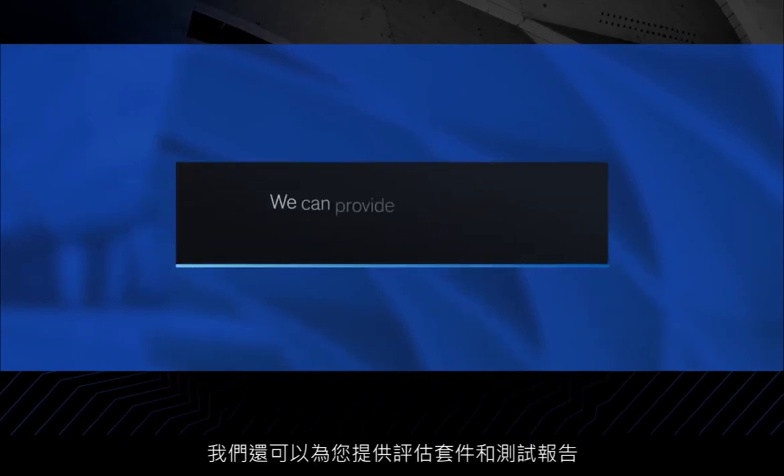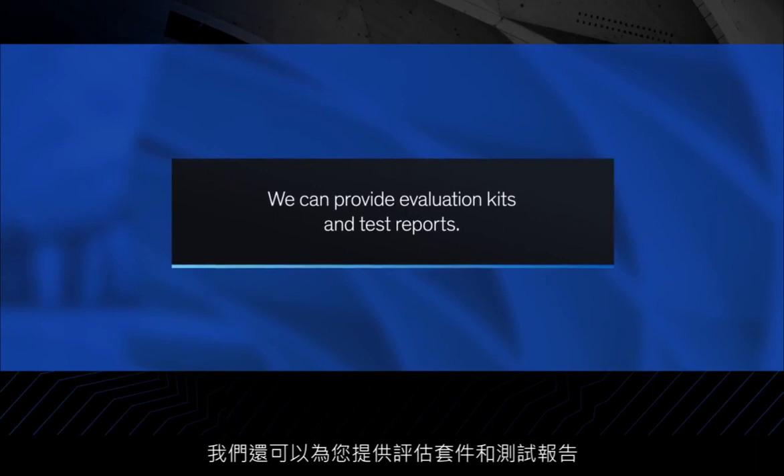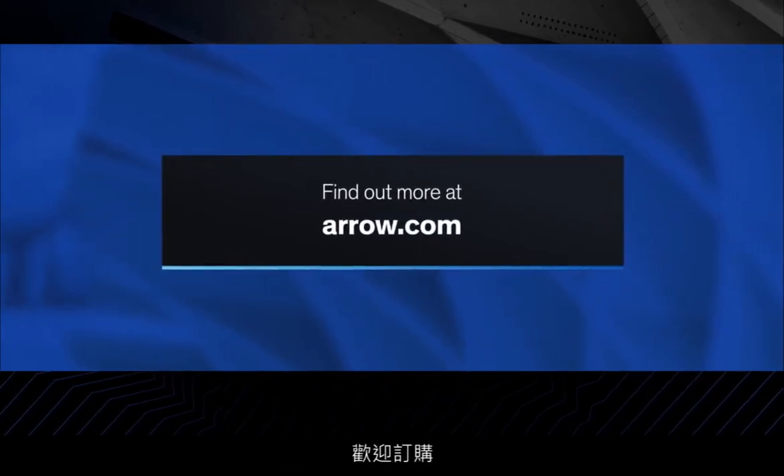We can even provide you with evaluation kits and test reports. So if you're ready to test drive one of these amazing new reference designs for yourself, order yours today.